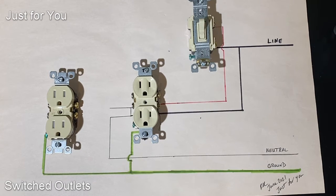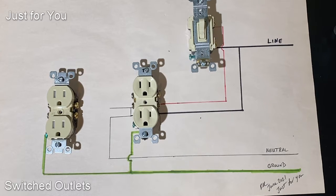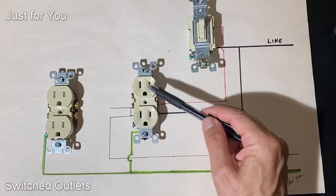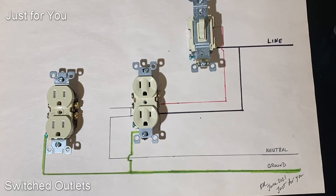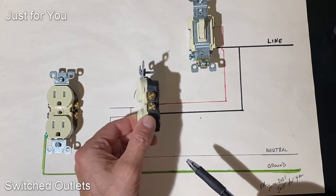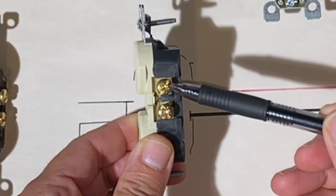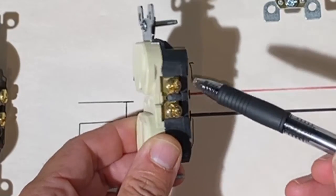Here's where the difference comes in between a regular outlet and a switched outlet. When you're looking at it from the front, physically it looks the same. However, it's been altered — and I'll show you what I mean by that when we flip this outlet to the side.